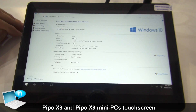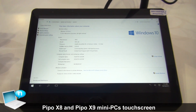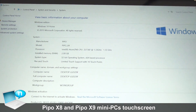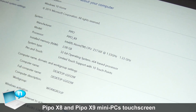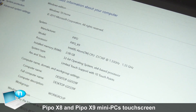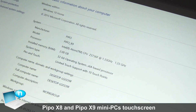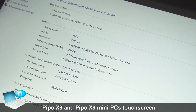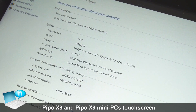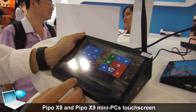This comes with Windows 10 system — that's dual boot. We can also add Android 4.4. The hardware has 2GB RAM and 32GB storage. We also have 64GB as an optional upgrade.